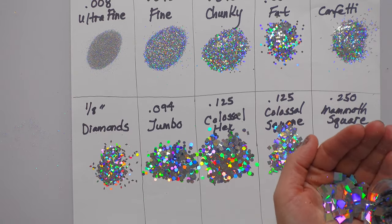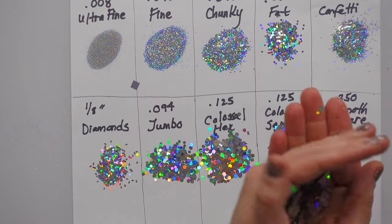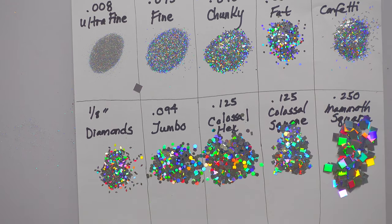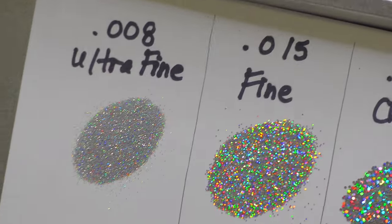I'm going to put this in my hand first — oh my goodness! That is so beautiful, it looks like little mirrors! When I looked at it in the bottle I thought I didn't know what you'd use it for, but trust me, my mind is thinking of a few things right now.